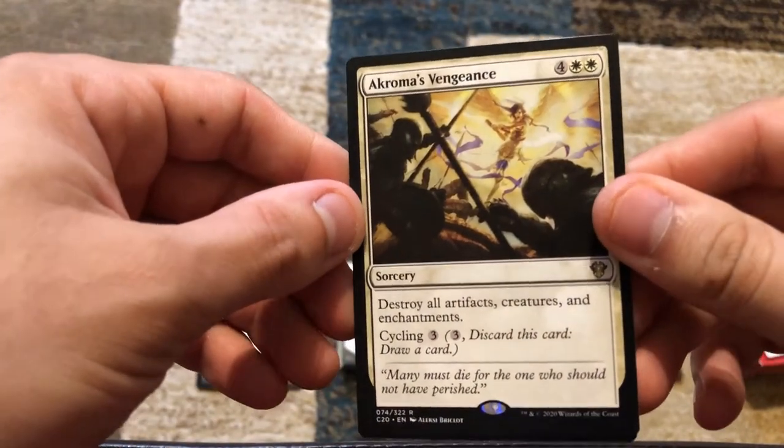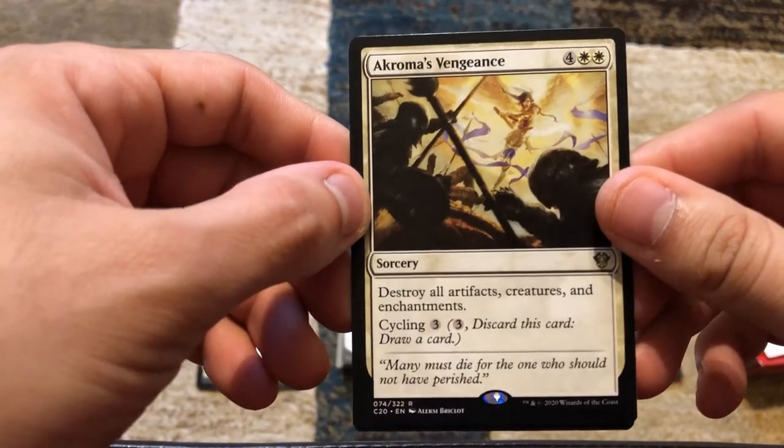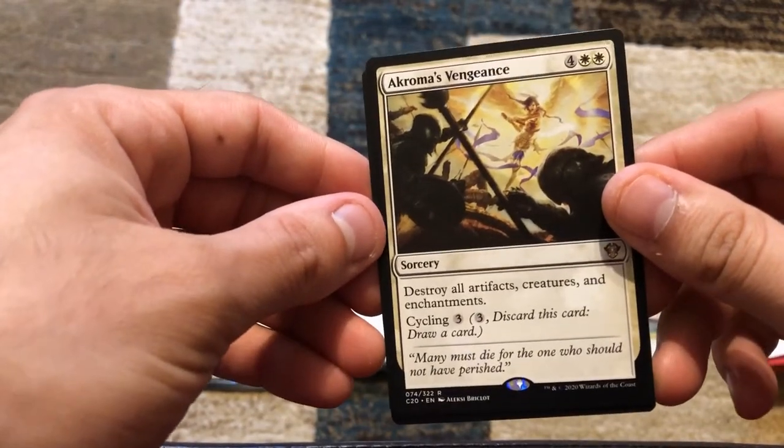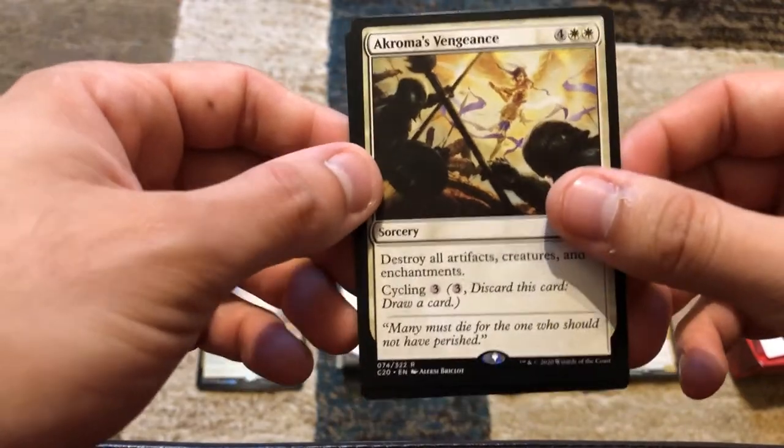We've got Akroma's Vengeance — four and two white — destroy all artifacts, creatures, and enchantments. Talk about a board wipe. Or you can cycle it for three.